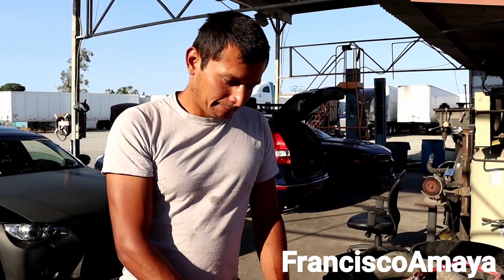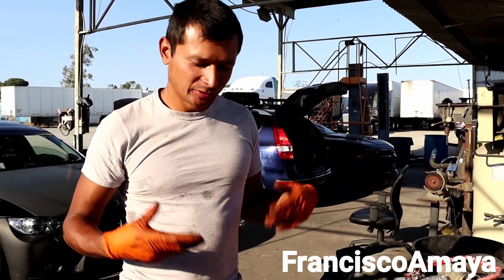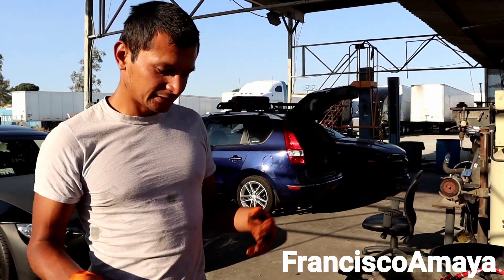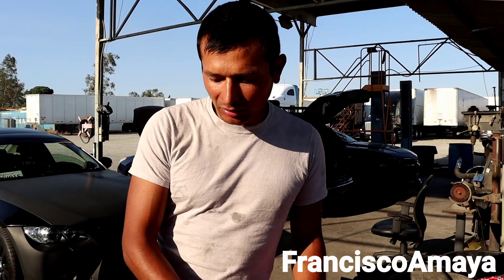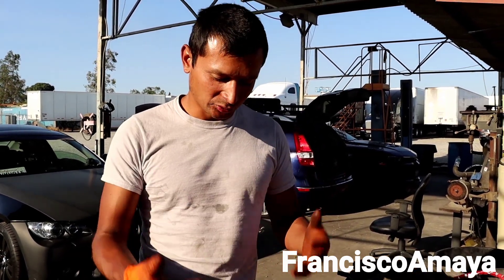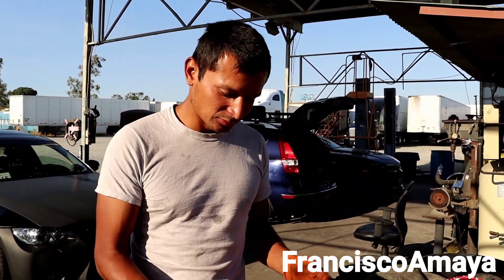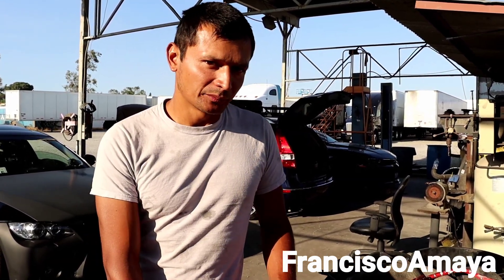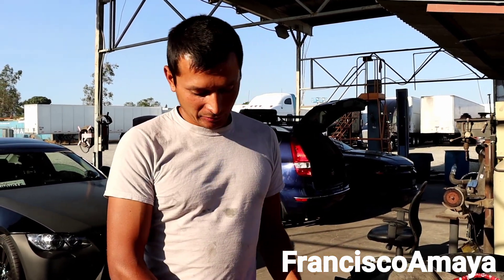Welcome to the channel. This is the first video where I want to show both my hands doing something, so I can start a different style of waiting videos. If you like this idea, you can leave a comment below and give me your opinions about it.